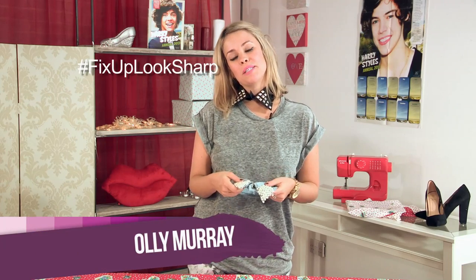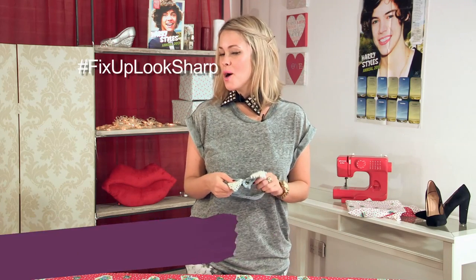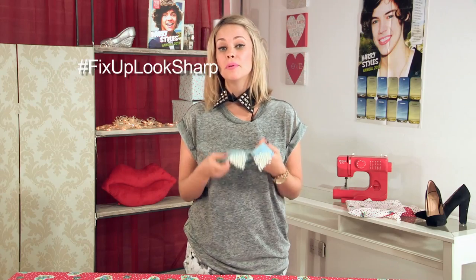Hello, I am Olly Mare and welcome back to my series, What's Up, Look Sharp on Video Jug. This week I am going to be showing you how to make these beautiful embellished necklace collars.